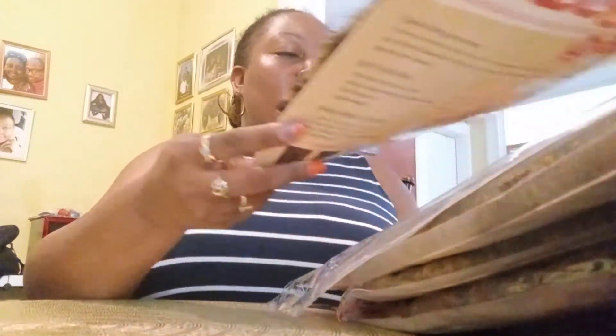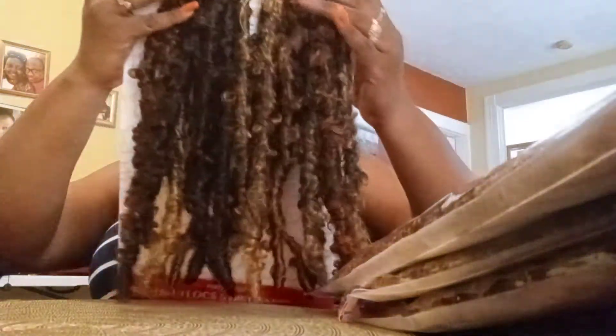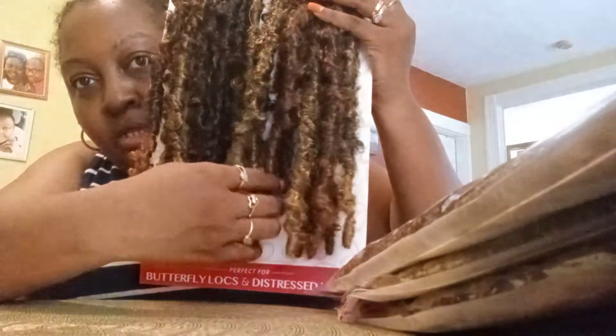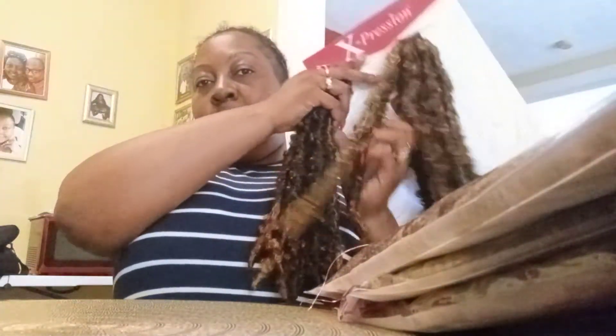So Expressions has this butterfly lock — distress lock, whatever you want to call them — in a mocha tone. I haven't seen anybody locally wearing it. The brand is Twisted Up and you get 18 strands. It's like a number 2/27 and this one looks like it's a 30, all mixed into one pack. The length looks like it's probably about a 16 to 18 inch length.